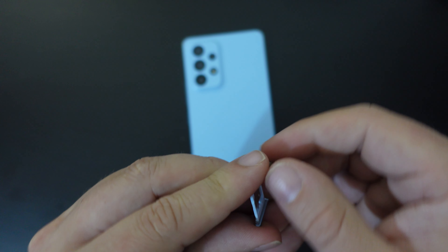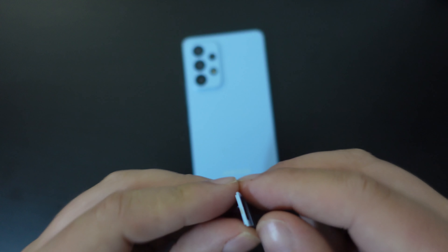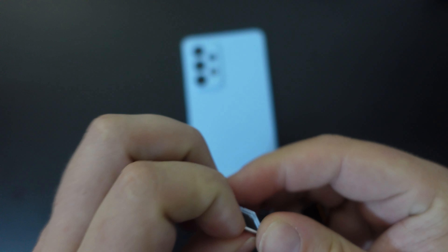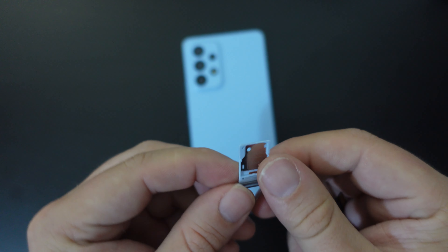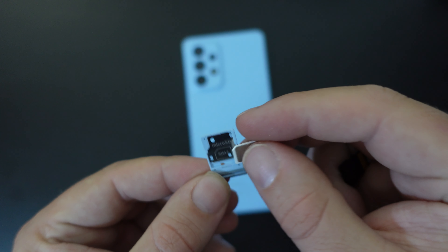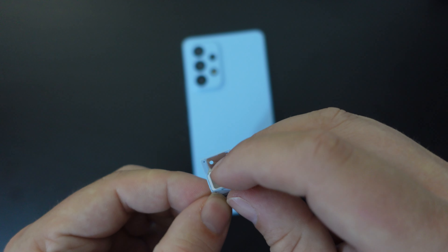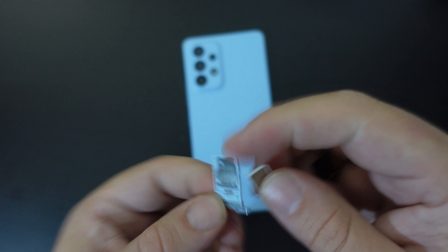If on the other hand you're wanting to put in a second SIM card, it goes in the same slot but at a slightly different angle. So in this case your SIM card would go sideways across that slot. And that's essentially it.